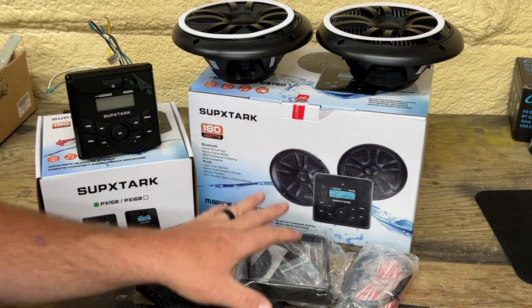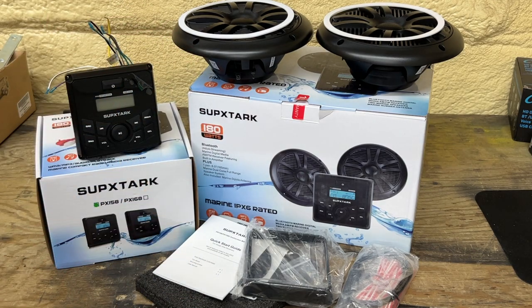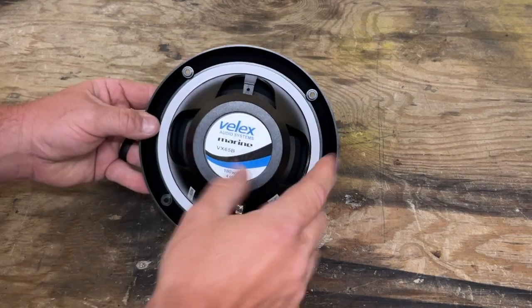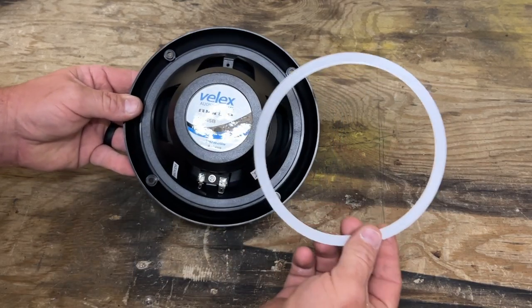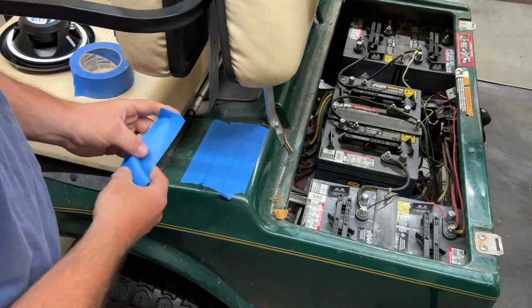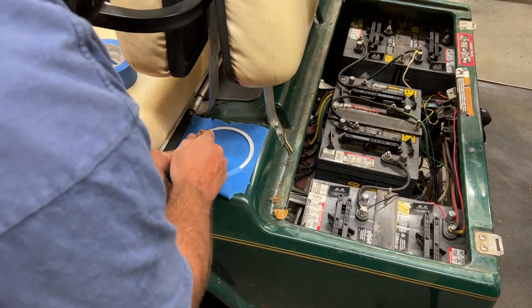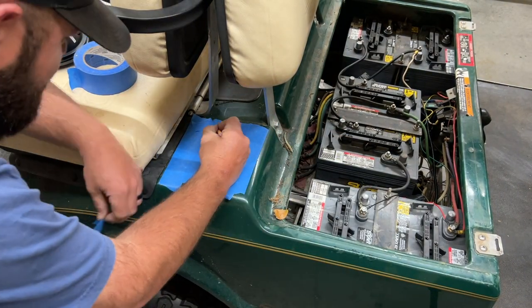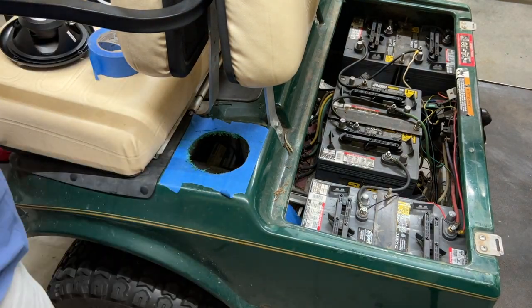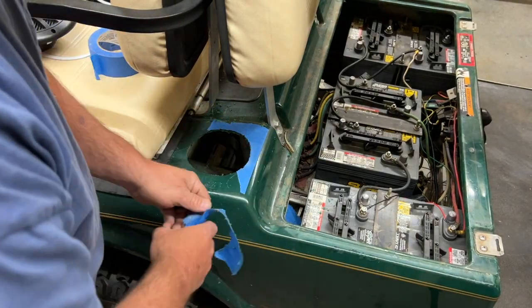I wanted to do this segment to show you the before and we'll hear it afterwards once it's all installed. The speakers come with gaskets, and we're going to use a gasket for another purpose as well. We'll take the gasket, place it onto the golf cart, and draw out the inside diameter. Then we can use a Dremel or similar tool to cut that out, so the speaker will sit nice and neat without any irregular hole shapes.